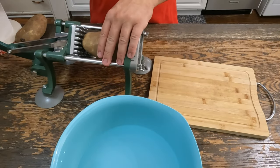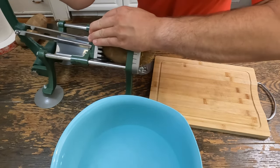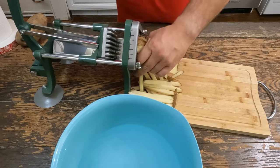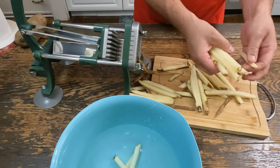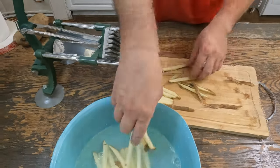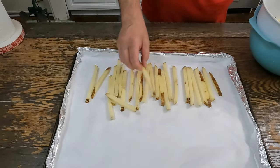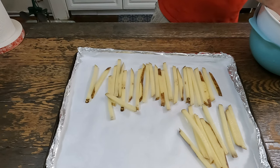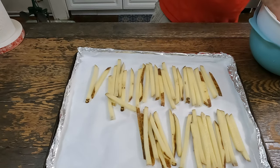Of course, we need french fries. You can get a fry slicer on Amazon — it's way easier than slicing by hand, just needs a little bit of muscle. Now place those into some water to keep them from oxidizing and rinse off some of the starch. After 20 minutes, pour them into a strainer and rinse them off. Now we'll place them on a parchment-paper-lined baking sheet and bake them at 400 degrees for 20 minutes. Then we'll remove them from the oven, let them cool on the counter for 15 minutes, and place them in the freezer until we're ready to use them.